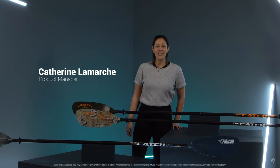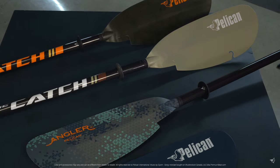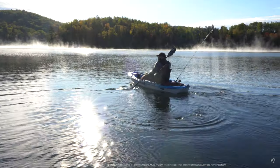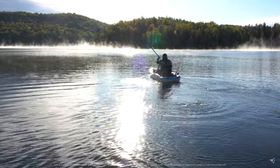If you're looking for a paddle that is unique, light and provides strong performance, then the Catch Paddle Collection is for you. The Catch Collection features two sizes and comes with a two-piece push-button fiberglass shaft. The lightweight paddle is ideal for those looking to spend long hours on the water.